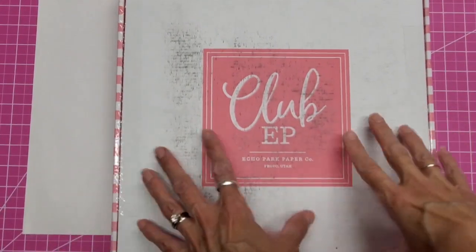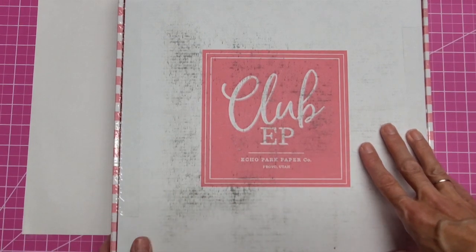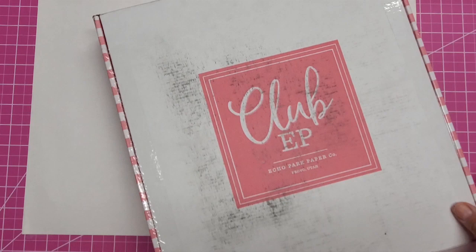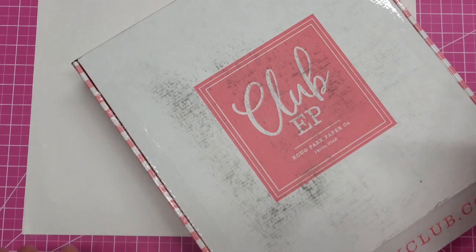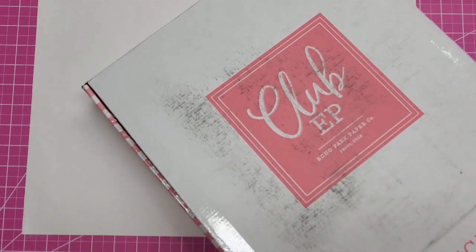Hello, everyone. This is Lolly. I just got my Club EP — which is Echo Park Paper — kit for the month of May. I couldn't wait to open this and I just slit the tape. I haven't even looked inside. I've already forgotten what it looked like. I remember it was a spring sort of theme, spring-summer. I don't think I actually ordered any add-ons this time, so let's get this open.